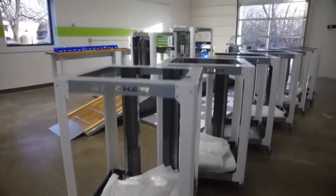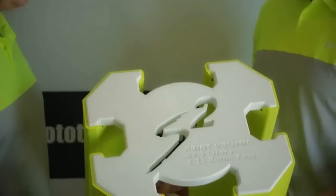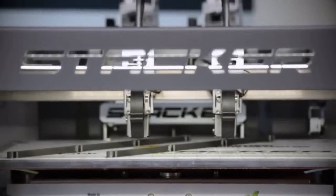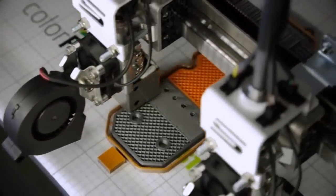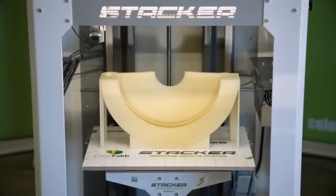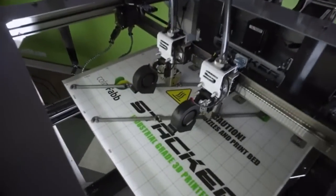We've come back to Kickstarter to launch a new kind of industrial-grade 3D printer. Our design goal was clear: create the most capable industrial-grade 3D printer in the world and make it affordable for education, business, and professional markets. Introducing the all-new S2 3D printer.